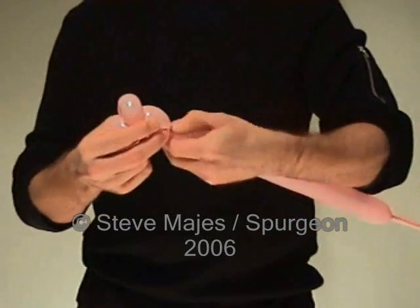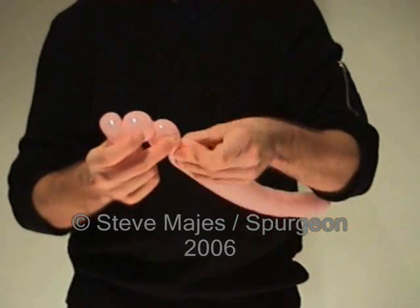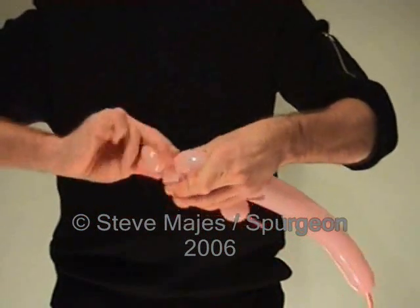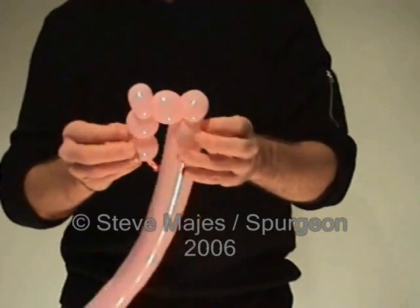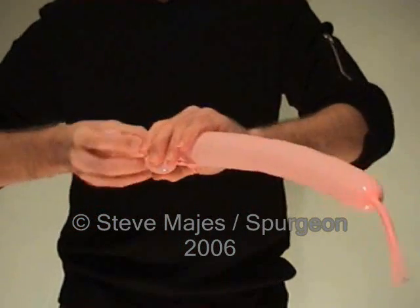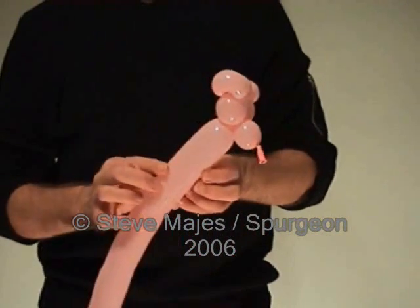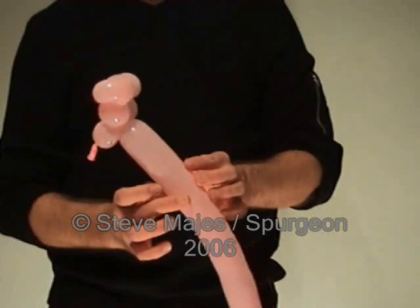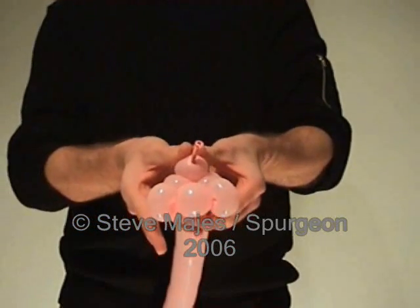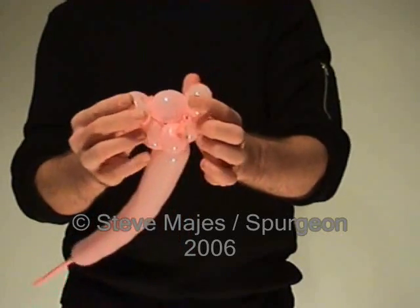Next make another two finger bubble. And guess what? Another two finger bubble. Again this one we're going to turn into an ear with a pinch twist. Like so. To join the head together, keep the balloon in this position and twist here. This makes another two finger bubble and holds the head in place. To make the teddy bear's nose in the right position, push it gently through the middle of the head. And there's the teddy bear's nose.